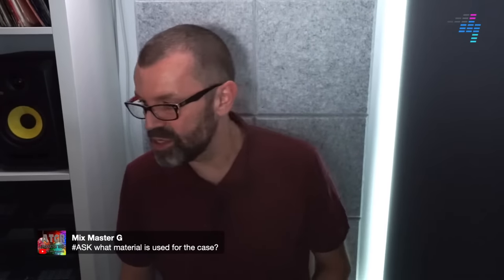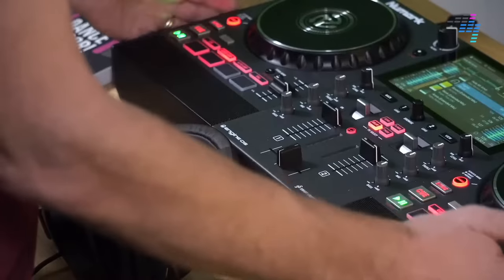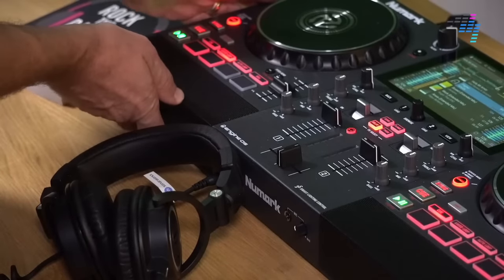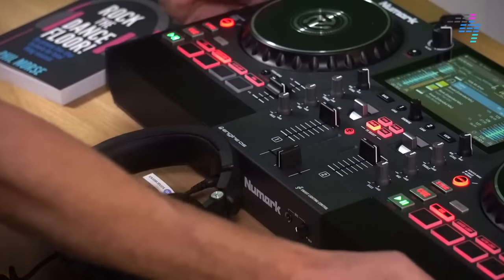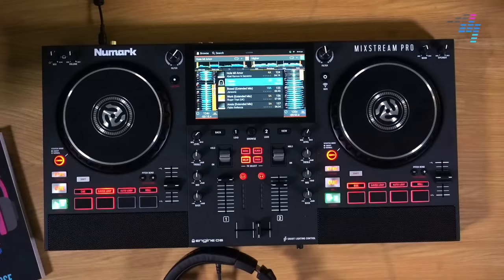What material is used for the case? That is a great question — let's talk about build quality. I was pleasantly surprised with the build quality on this. It's plastic in the same way that the other Numark MixTrack controllers are plastic. But that said, the speakers are metal, and it feels really sturdy. I would say this is going to last a long time, just like the other Numark stuff does. Numark stuff for the price recently has been extremely well built.